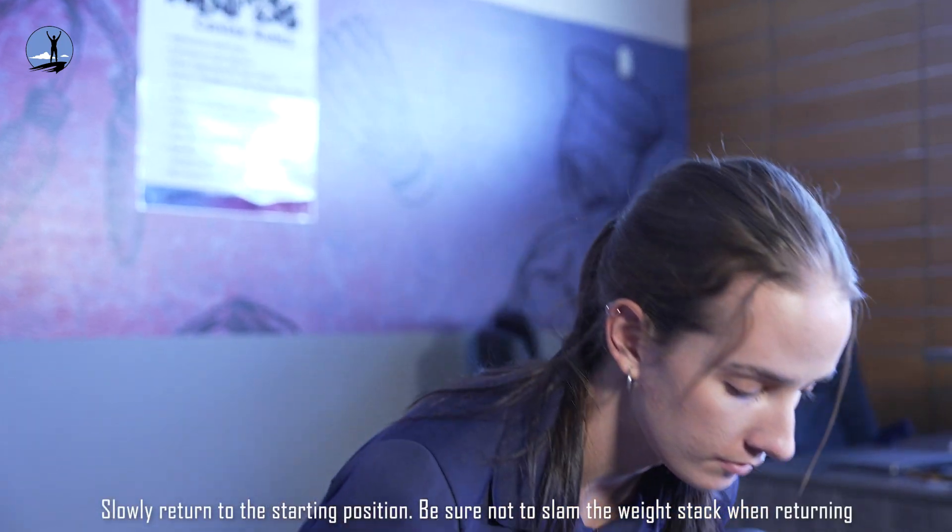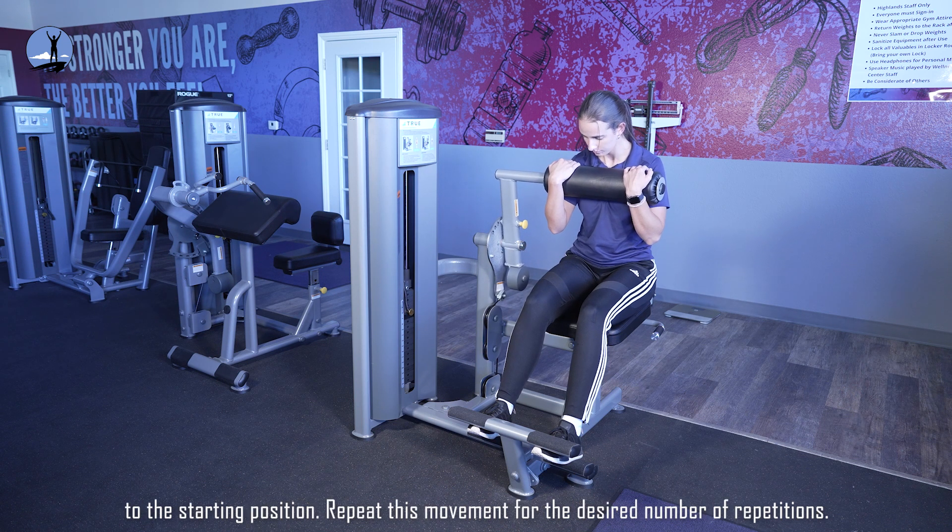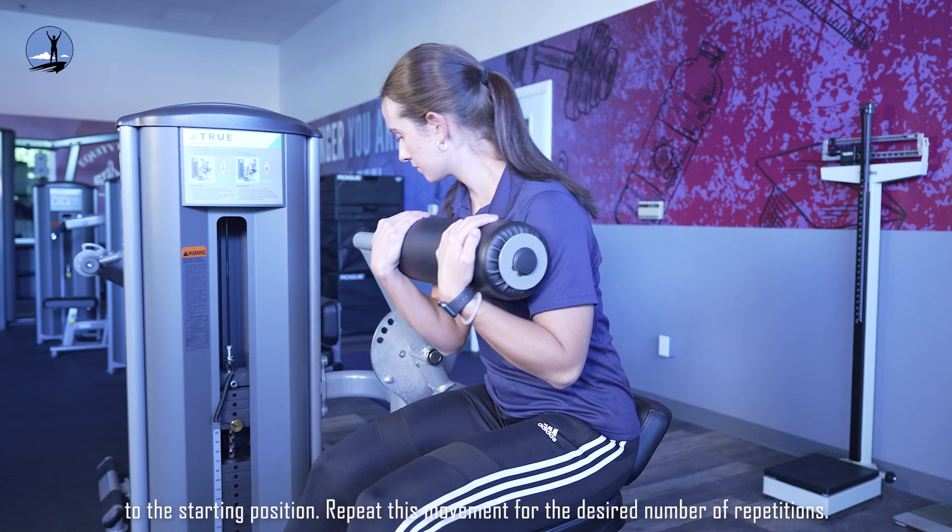Slowly return to the starting position. Be sure not to slam the weight stack when returning to the starting position. Repeat this movement for the desired number of repetitions.